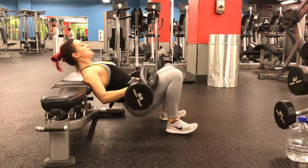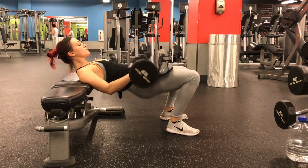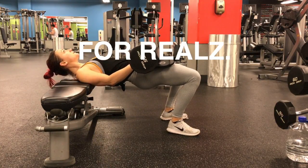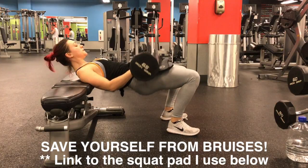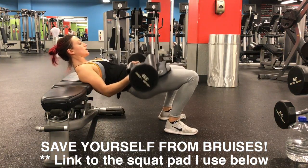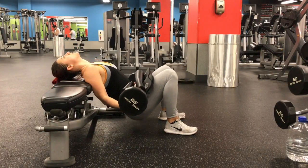I always place a rolled-up mat or a squat pad between the bar and my hips — otherwise it'll be extremely painful to have the bar resting right on your hip bones, and you'll wake up with pretty intense bruises the next morning. I highly recommend rolling up a mat or getting a squat pad. I have a link to the squat pad I normally use in the description box below.